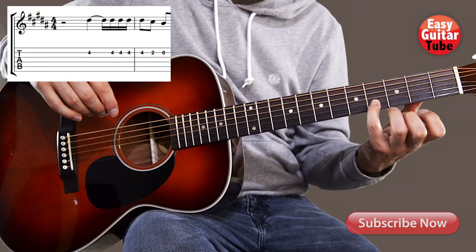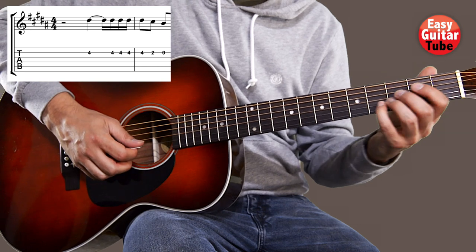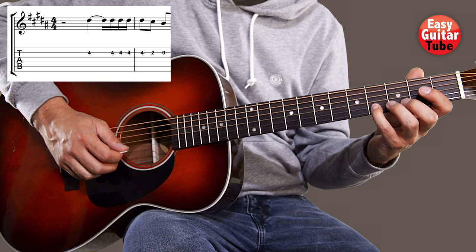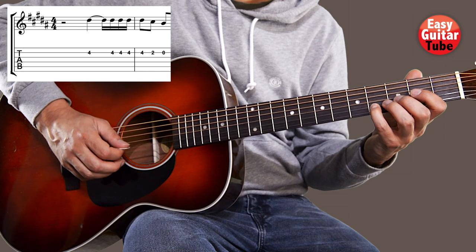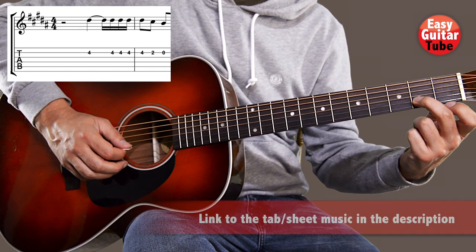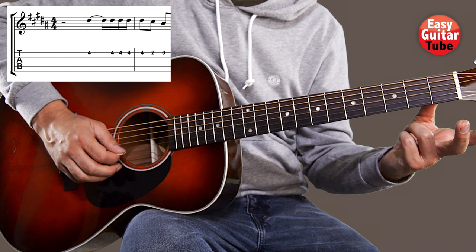We put the pinky finger on the fourth fret second string, we play one time that string, a long tone, and after that we're going to play again four times but faster. After that we're going to play with the middle finger the second fret on the second string and then the second string open.